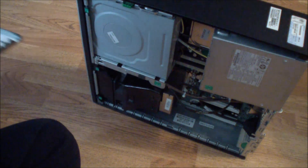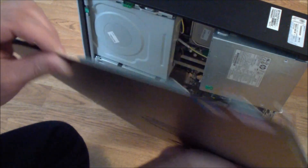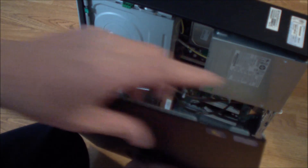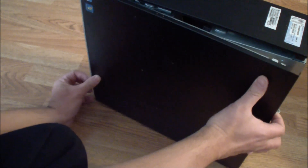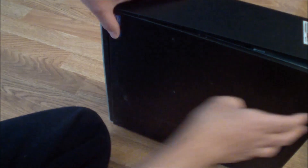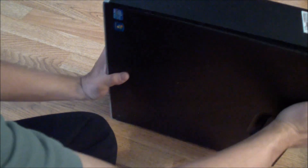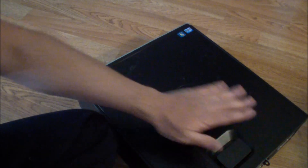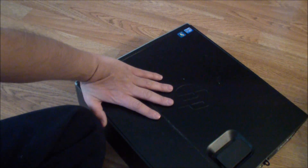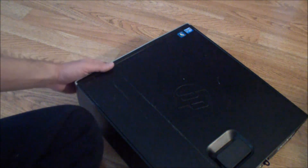Now I'm going to get the side cover back on. There are two catches that go in the front — catch one and catch two — kind of like a door hinge. Then you just push it in and it locks into place. That's all you have to do to remove the hard drive, the optical drive, and the fan if it wears out. Thanks for watching.